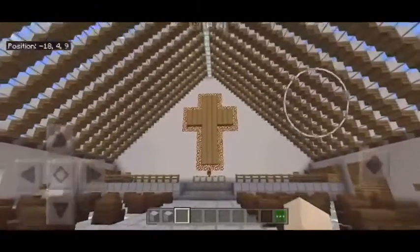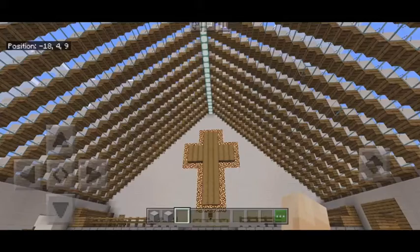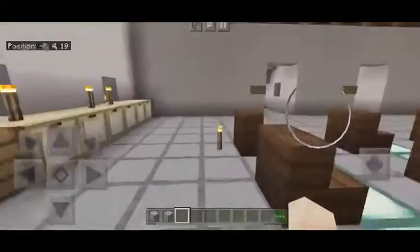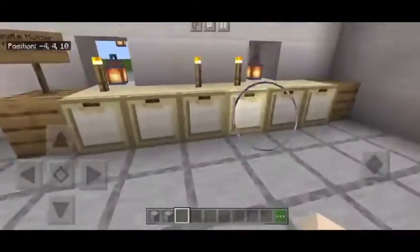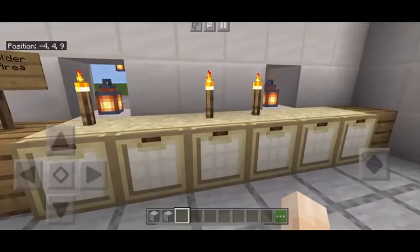Modernist churches are usually just one large room, which represents the early times of Christianity when they met at each other's houses for church. Over here we can see the candle lighting area, where many people go to light their candles if they would like.